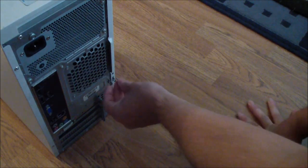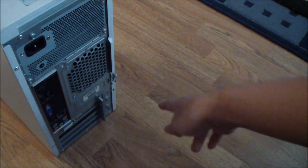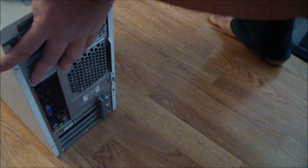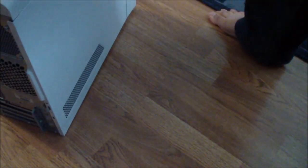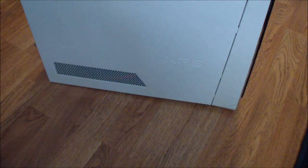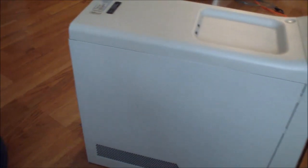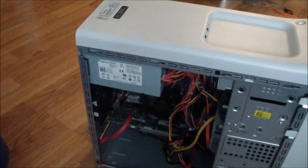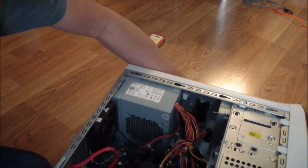There's going to be a screw where you see my hand — just take it out. Then the next thing is just slide the panel out, just get it out like that. And then the next thing we have to do is take out the hard drive cage.